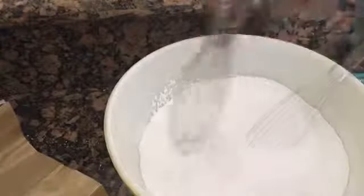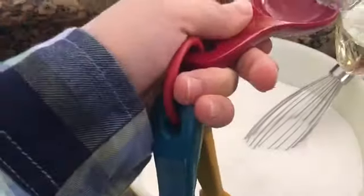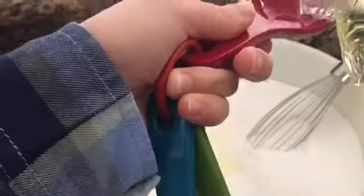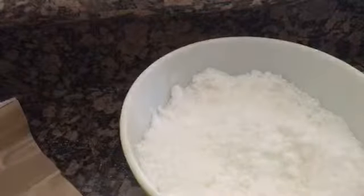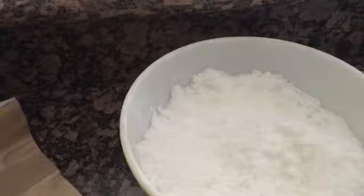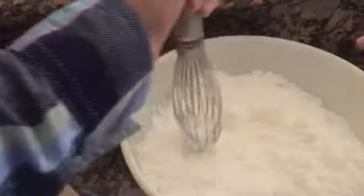Now we're going to whisk that up. It says to drizzle in the oil — five tablespoons of oil. One, two, three, four, five. It said slowly — I didn't do it slowly at all. It's really soft. Next it says fill the sprinter with water and spray 100 pumps into the mixture while stirring. All right, I just did a hundred sprints.